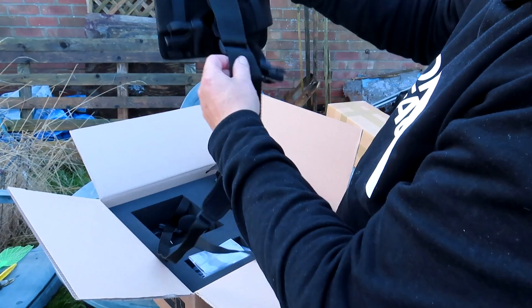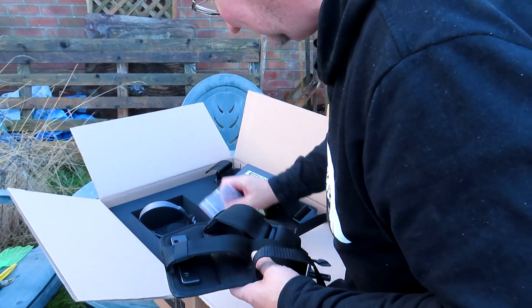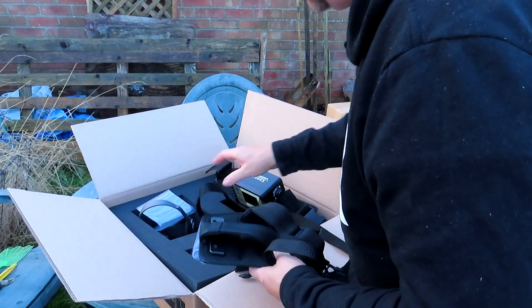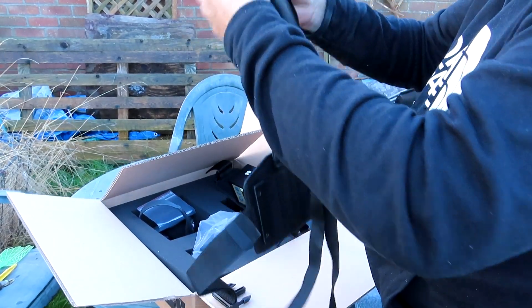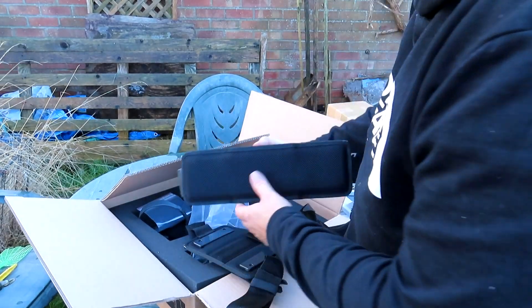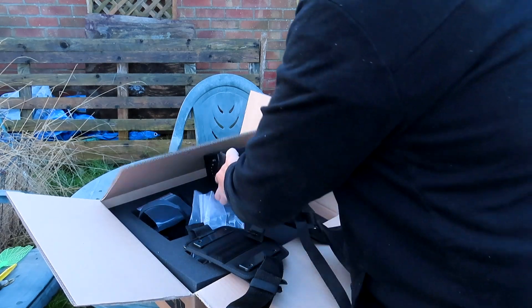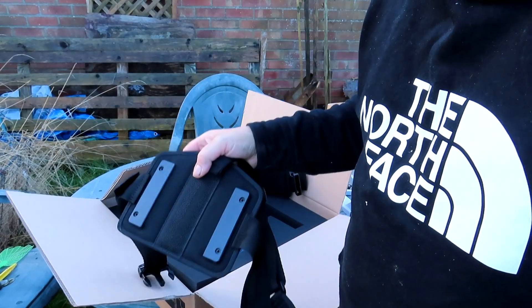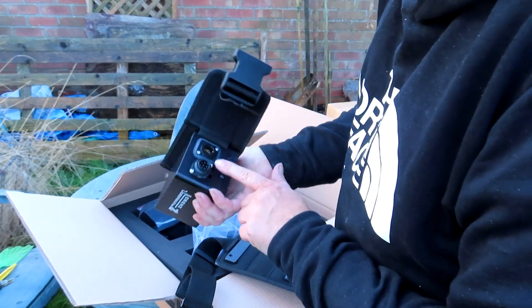This is obviously the mounting thing — and the battery. So this mounts to me, something like that — that goes on the back, that must go on the front, that goes here like this. That mounts to my belly and that obviously goes around the back. And this is the extra mount for what's in the other box, because in order to be walking around the field for a couple of hours you need a bigger battery. There is a battery in here somewhere — this is one of the charging points.